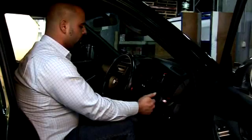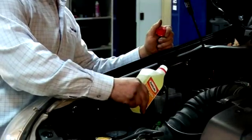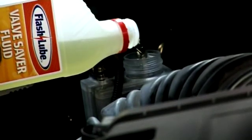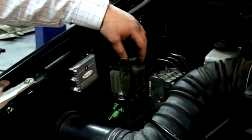Before filling the bottle, check that the LED is working okay. Turn the ignition on and wait for the LED light to come on. Fill the reservoir with 400 mL of FlashLube valve saver fluid — ensure you do not overfill — then replace the filler cap. Check that the warning light has gone off.